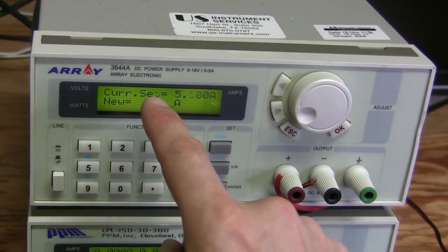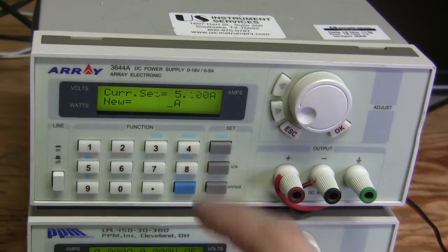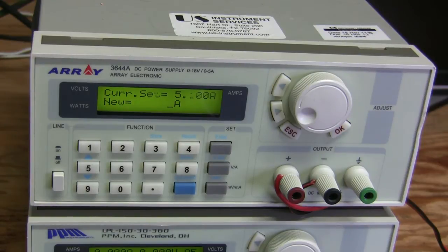Do you see that some dots in the display don't appear fully? I think this starts happening after a while when it warms up, so it seems to be fine just after we turn it on.